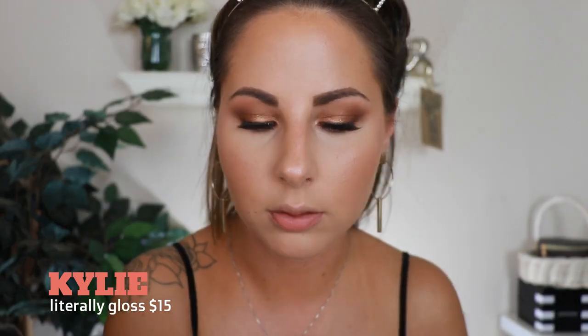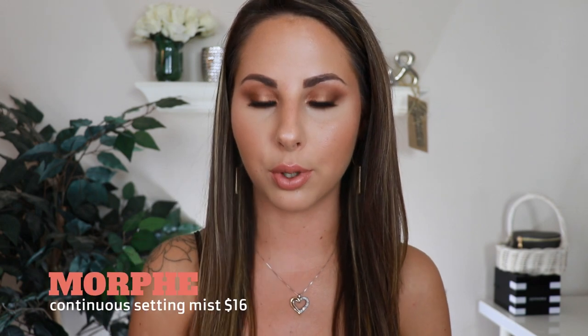Last but not least, I'm doing lips. This is the NYX Soft Matte Lip Cream in Stockholm, and over top I'm going to put the Kylie Gloss in the shade Literally. Lips are on — I did a peachy nude with those two shades. The last thing I'm doing is setting my face with the Morphe Continuous Setting Mist, trying to avoid my lashes since one is already kind of popping up.